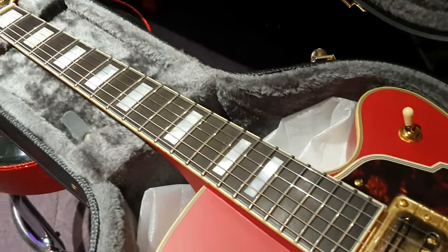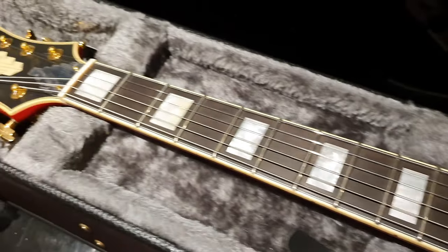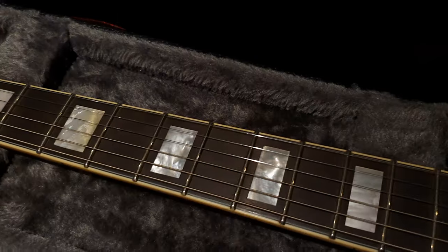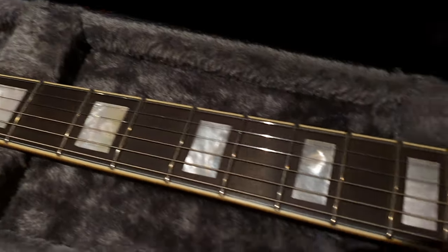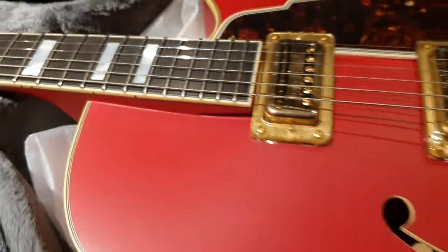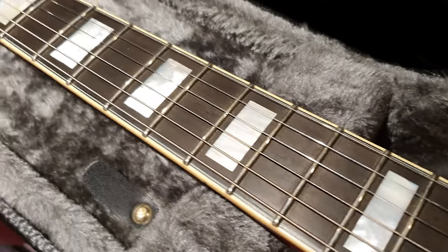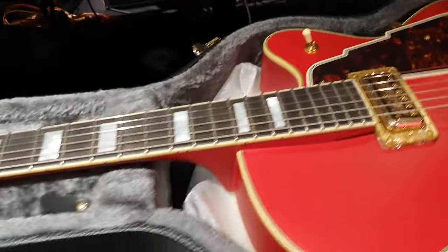You don't get real Mother of Pearl on a lot of guitars these days. Even on Gibson Les Paul standards, you don't get Mother of Pearl — you get what I call Mother of Toilet Seat, plastic, cheap stuff. And ebony fretboards — you don't really see those on anything made outside of the United States.